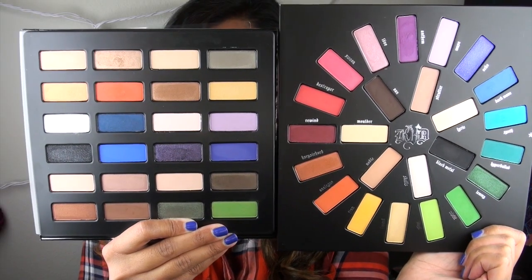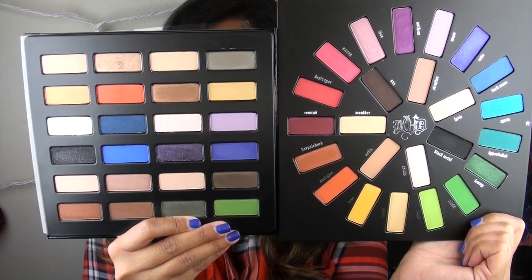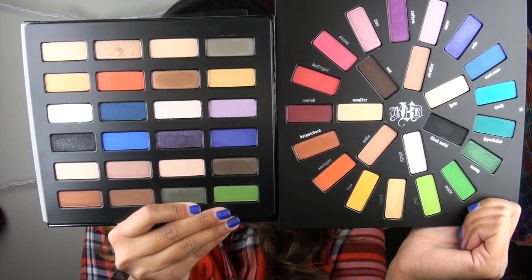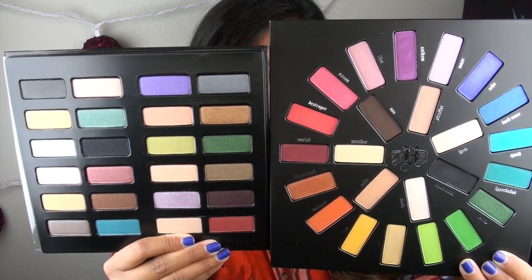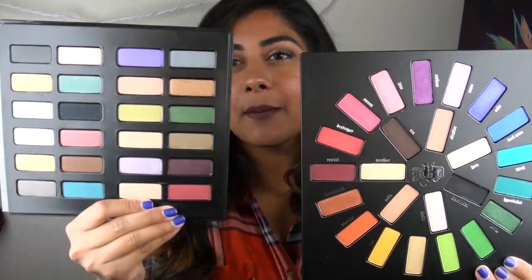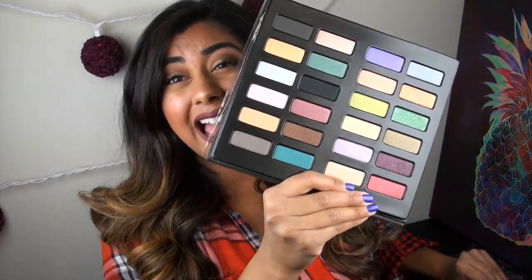I'm going to do a little side-by-side of a couple of the previous holiday palettes that Kat Von D has released, so you guys can see the comparison in colors and options. First is last year's palette, the Star Studded Eyeshadow Book. This year's palette is definitely much bigger in size, and color-wise has some more bright, fun colors. Now comparing it to the palette from two years ago, the Spellbinding Eyeshadow Book — again this year's has more bright colors, but I do feel like the Spellbinding had some more really unique colors. That one was probably my favorite Kat Von D holiday palette overall.